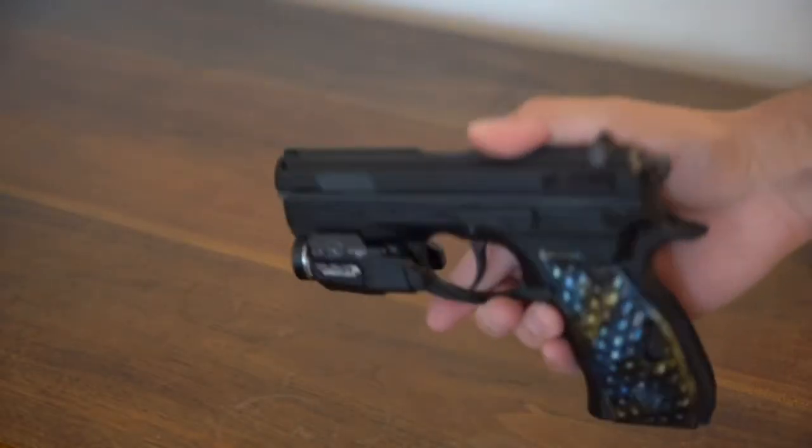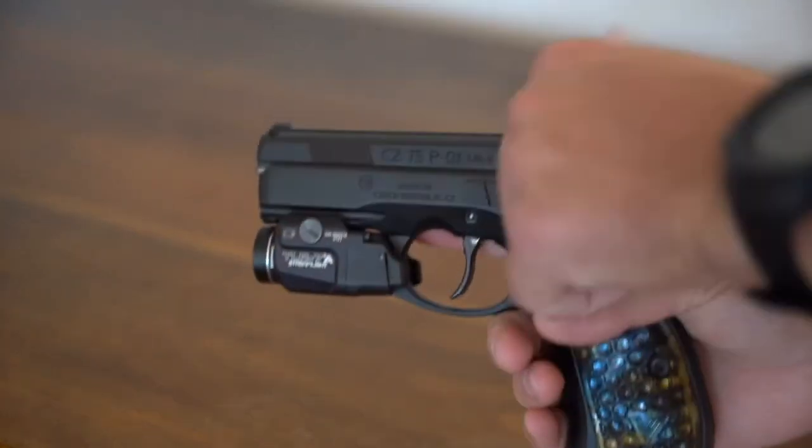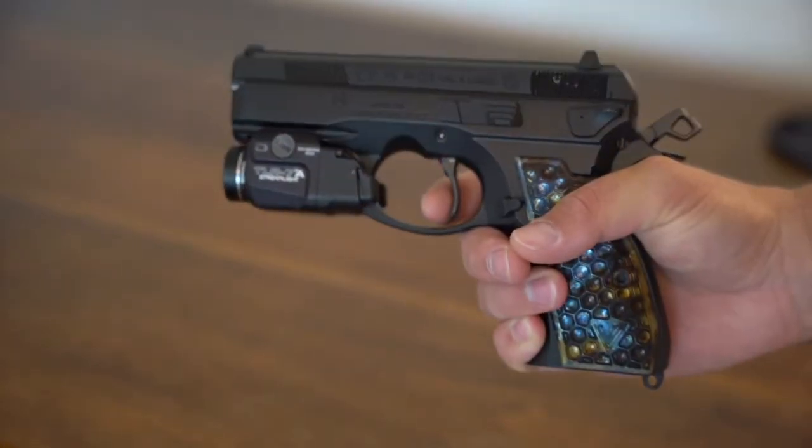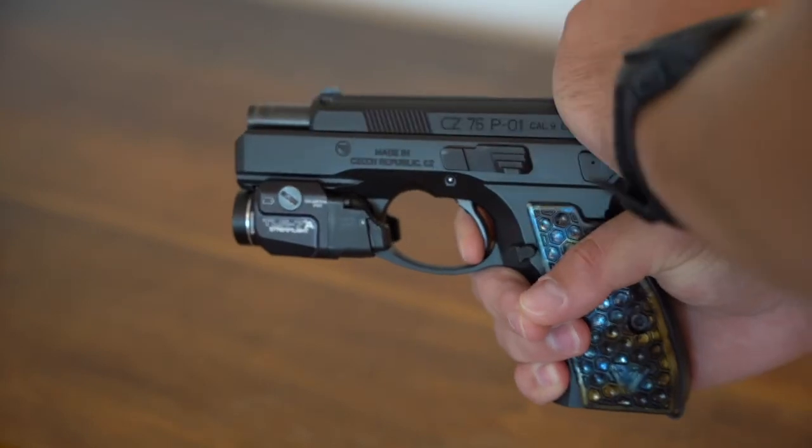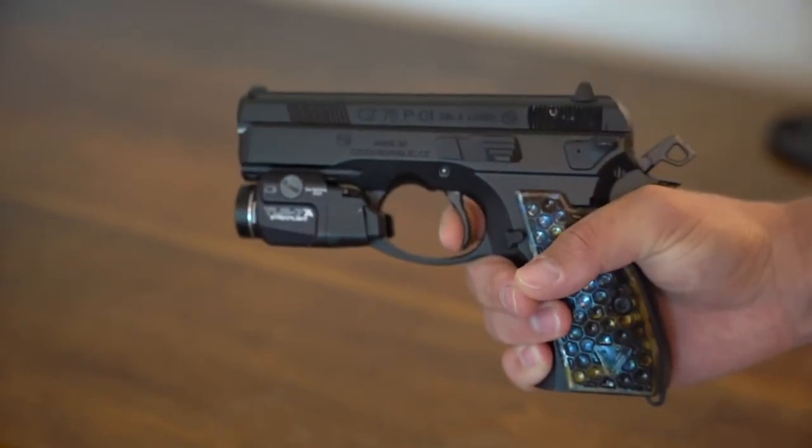And this is my custom CZ P01, also a 9mm. I installed the Cajun Gunworks Pro package. The trigger doesn't have as good of a reset as the Sig Sauer, but it is a lighter trigger.